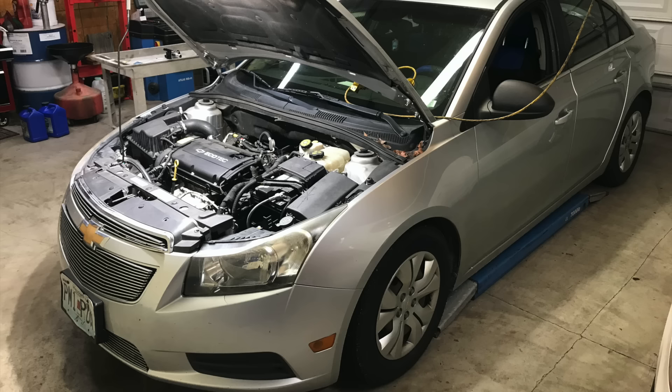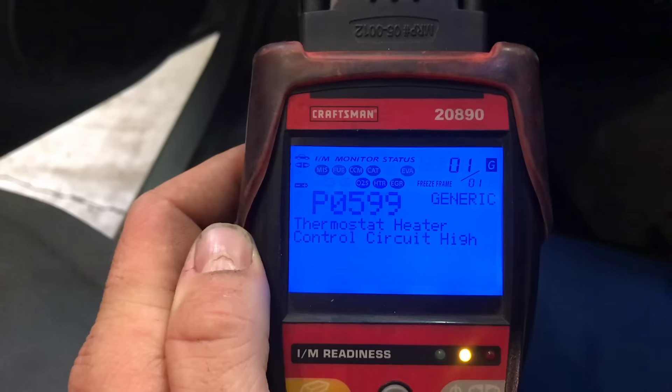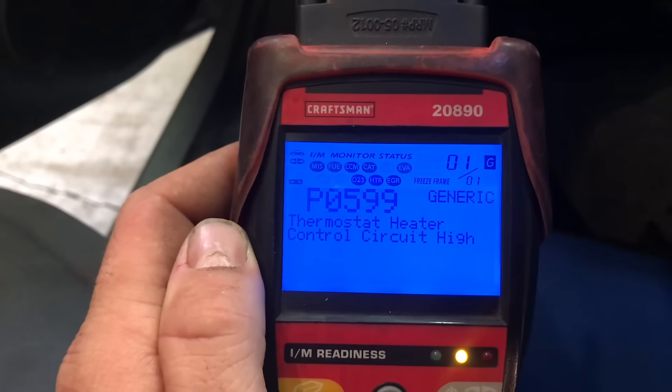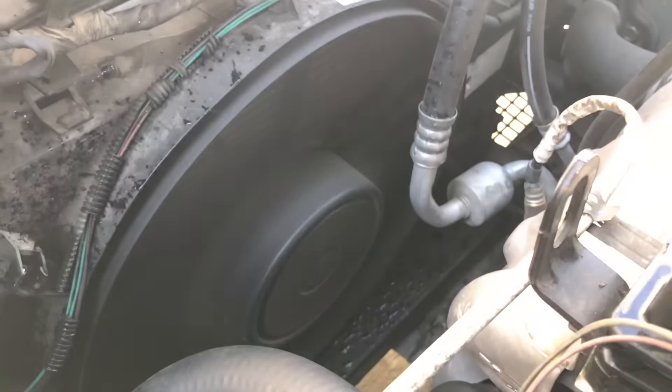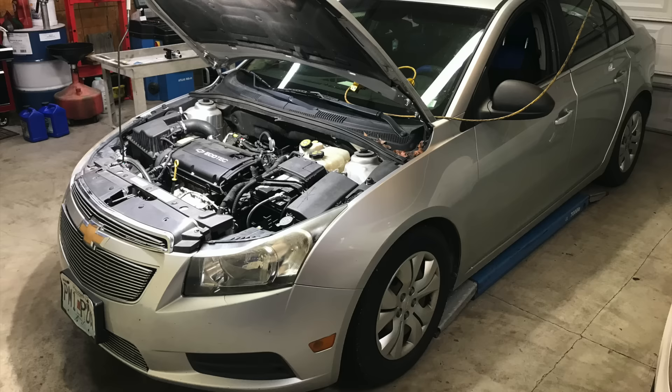The reason we're replacing the thermostat housing on this vehicle is for a couple of things. First, the check engine light is on and we have a code P0599 stored in the engine control module. Secondly, and this is the most noticeable symptom, the cooling fan is very loud even when the engine hasn't warmed up yet. This is an extremely common issue on the Chevrolet Cruze.